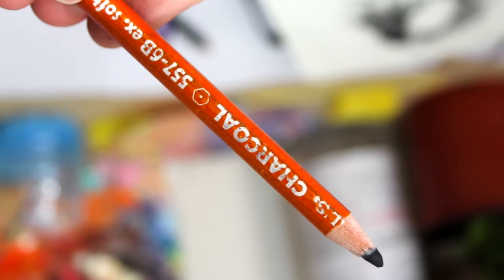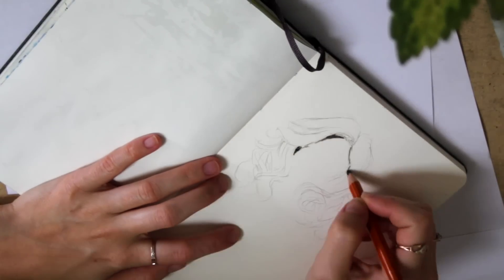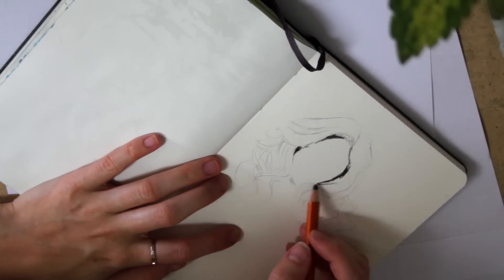Then using a General's charcoal pencil in 6B, which is super dark, I sketch the darkest shadow parts of the hair and work up some of the outlines, but not everything.